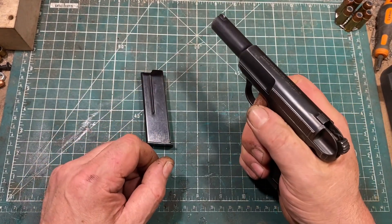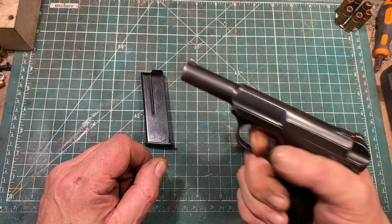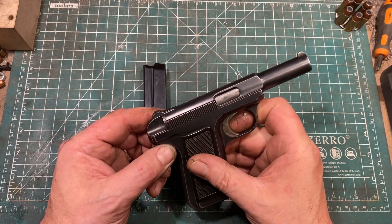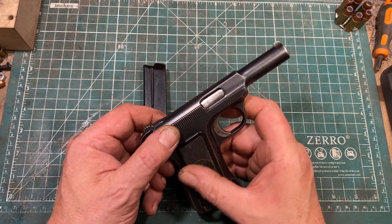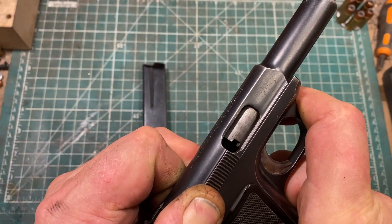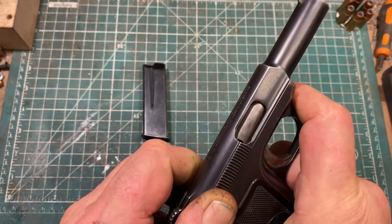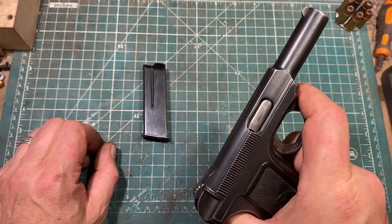The trigger pull is not light, but very crisp with no over-travel. In this design, the recoil spring is around the barrel. This is not a straight blowback gun — sort of. Savage insisted it had a locked breech, and you can see, if you look carefully in the ejection port, the barrel twists ever so slightly as the slide begins to go back. However, this is more of a delayed or hesitation blowback than any sort of true lock.